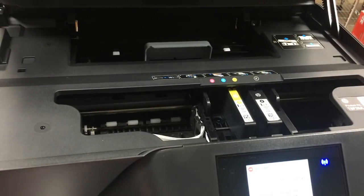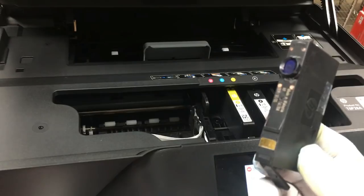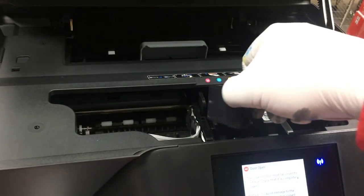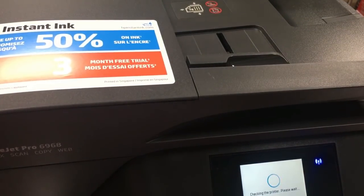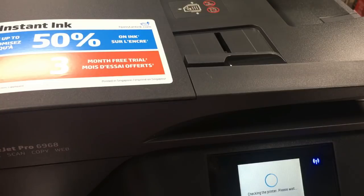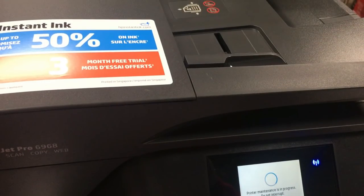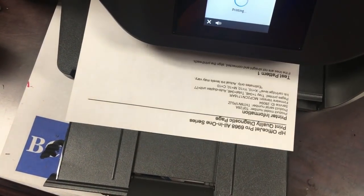HP's Instant Ink program will automatically order a new cartridge for you every 250 pages. When we install the new cartridge, the print counter goes back to zero and restarts counting — that's how Instant Ink works. This is called the chip info because the information is saved on a computer chip underneath the cartridge. We'll show you what happens if we turn the chip info off.